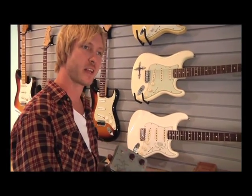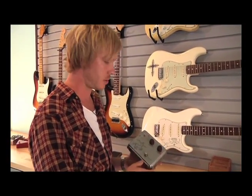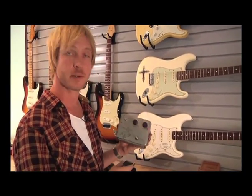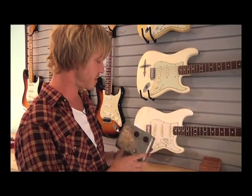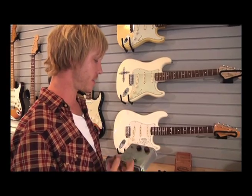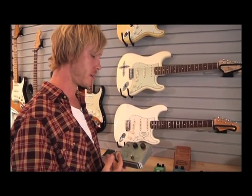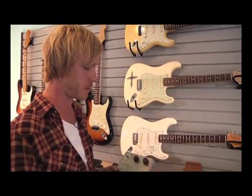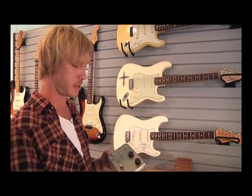I bought this pedal when I was about 16 or 17 years old — it was a couple hundred bucks at the time. It's called the Klon Centaur. Most gear heads will know exactly what this is. It's basically a really nice clean boost — some people use it as an overdrive, but I found it's a great clean boost for your signal and you can use it with other pedals. These things are really rare; they don't make them anymore and if you find one online it'll be north of a thousand dollars.